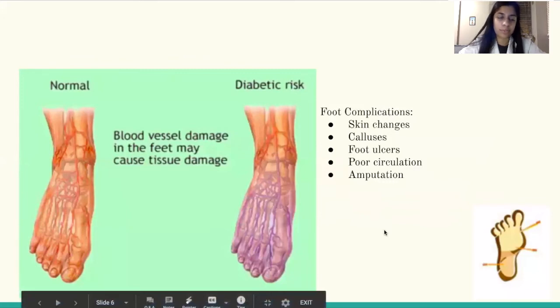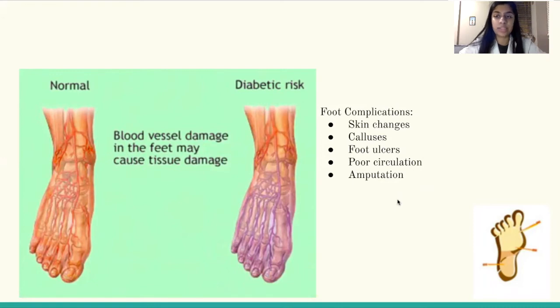In this picture, we have a picture of a normal foot and a diabetic foot. The diabetic foot has increased blood vessel damage, which can lead to tissue damage. Some complications of tissue damage include skin changes, calluses, foot ulcers, circulation issues, and the need for an amputation.